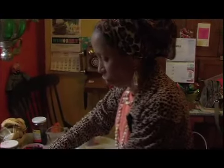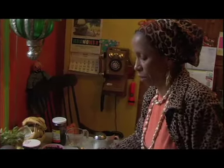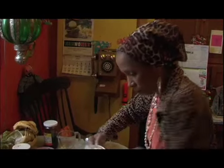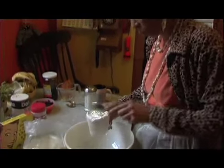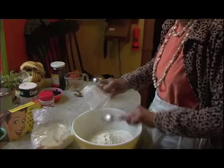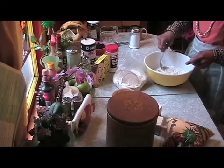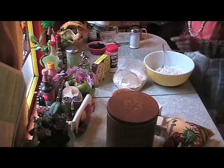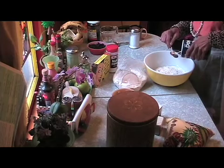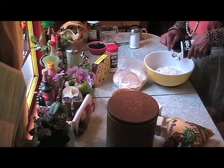Okay, this is cornbread. We're going to need two cups of flour — make it level a little bit. There's salt, about a quarter teaspoon. You can put more if you like salt, but we don't like using too much. Some people have high blood pressure.